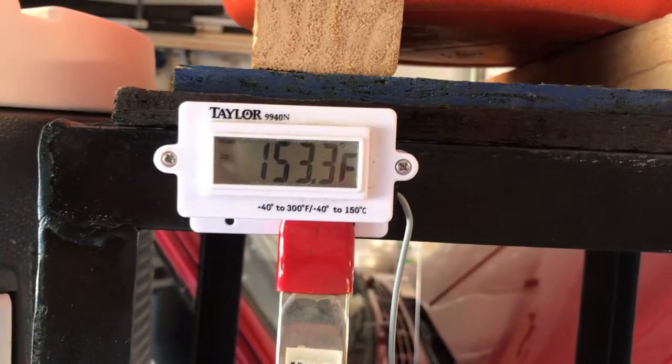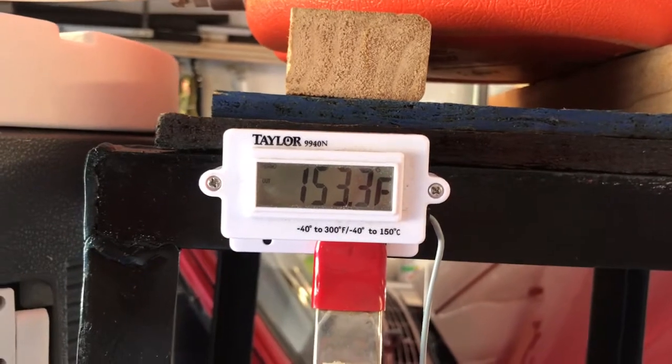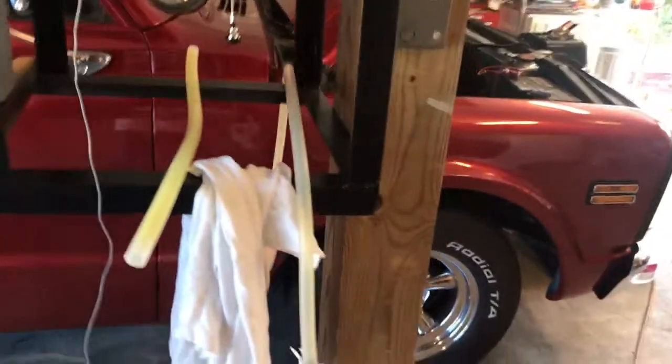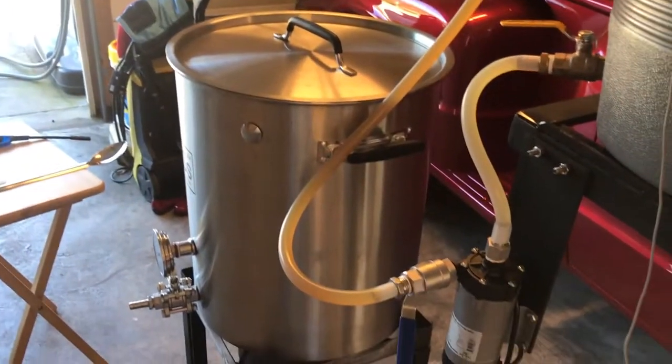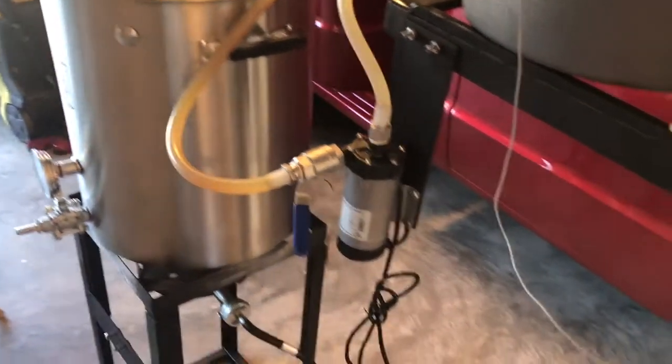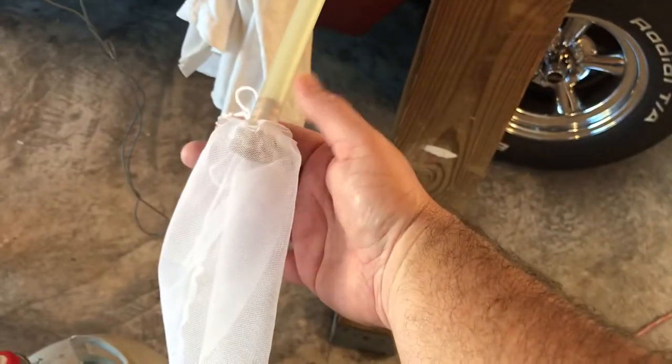I'm going to keep on recirculating. I've got about another 25 minutes and see what happens. When I do my runoff I notice you're going to get from time to time some grain in your brew kettle, and I don't like that so I started doing this right here.